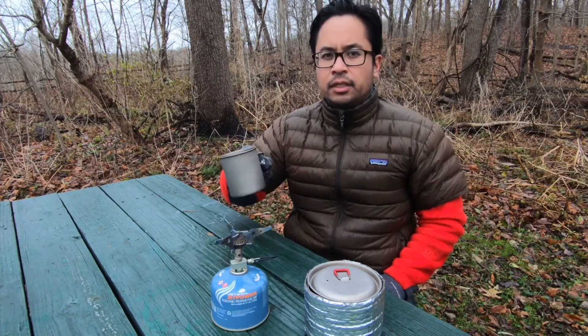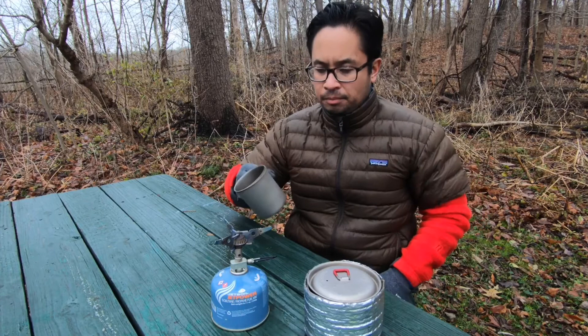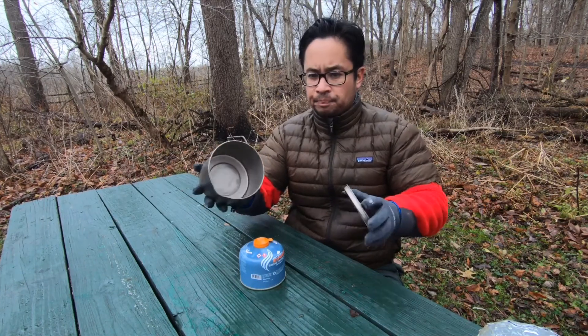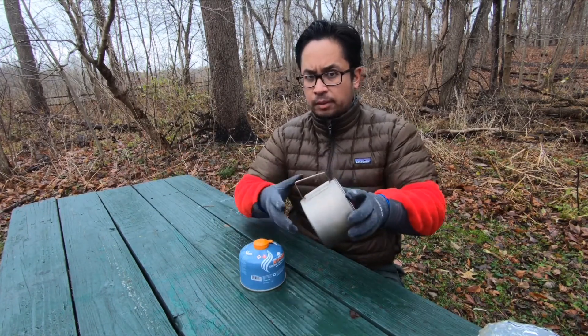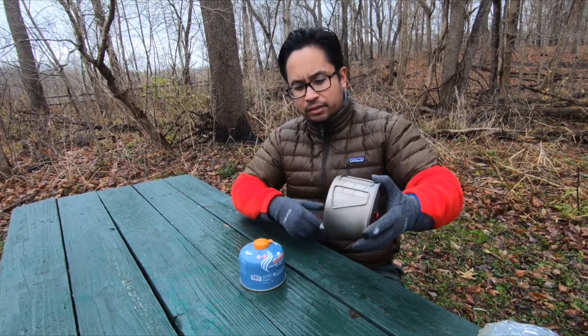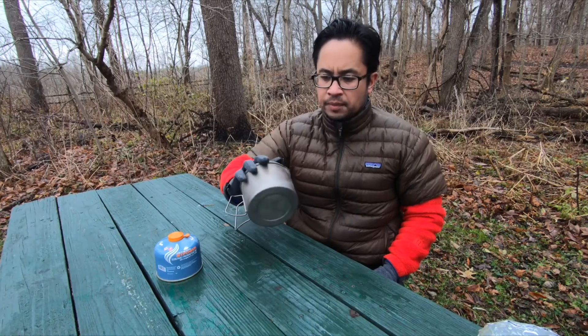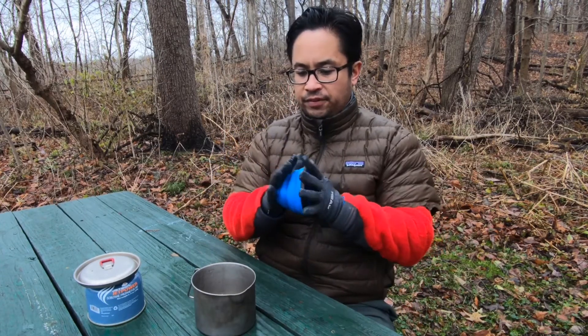The only thing about having the MSR Titan Cup is that it is made out of titanium, same as the kettle. I can just set it on top and boil the water to make it hot for my coffee or hot chocolate. Because it's made out of titanium it's pretty easy to clean — you can scrub the inside with a Brillo pad or any other type of scouring pad. I've used this over campfires, with solid fuel, and you can use it with alcohol stoves. Pretty durable, pretty easy to clean.